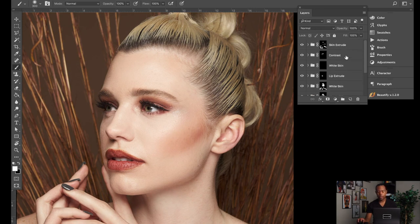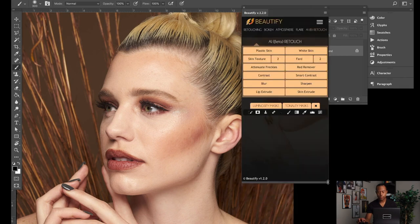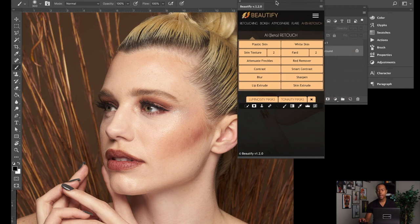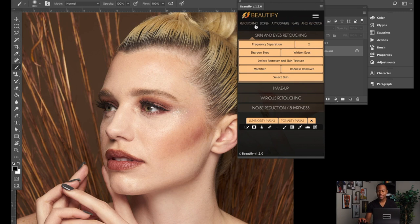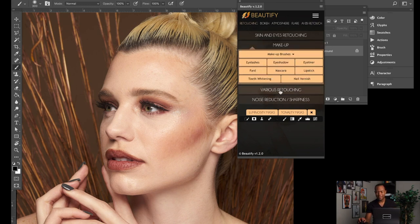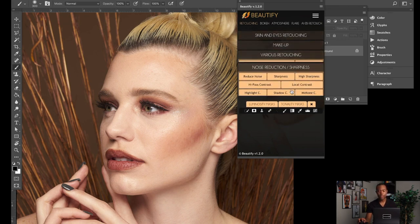I'm going to group all these layers since I like the edit as is. Let me open up the panel so you can see what I'm talking about. This is Beautify — here's how the panel loads; it's pretty comprehensive. I'll be doing a whole series on how to use this plugin as I learn and reach out to them for tutorials. I'm not 100% sure how to use every single one of these things, but here you can see the different sections.